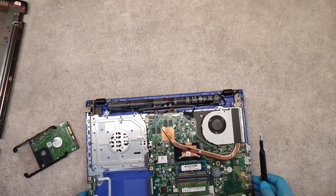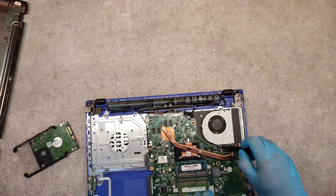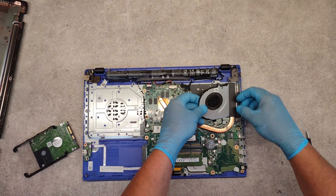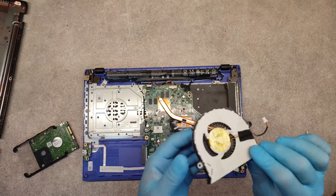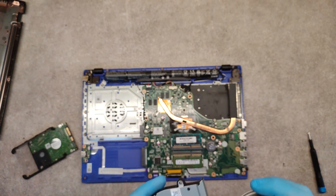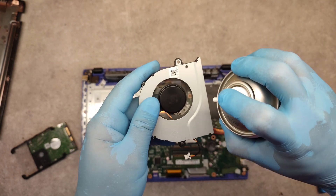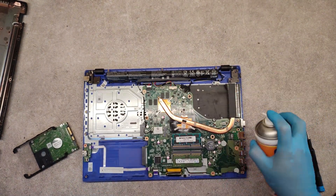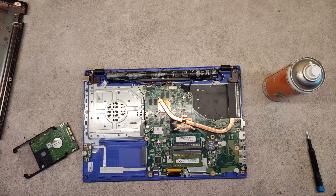How to clean the fan? Unscrew the screws which hold it, lift it up, disconnect its cable. I usually use compressed air which cleans it very well. It was really dirty.